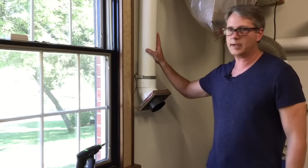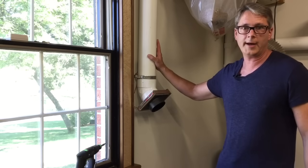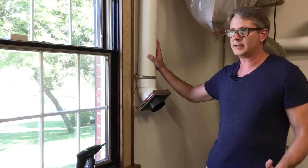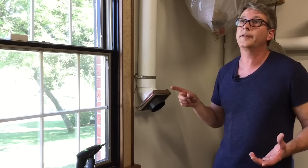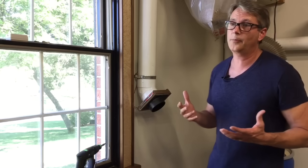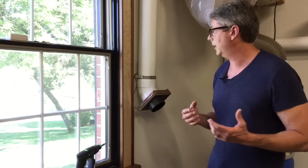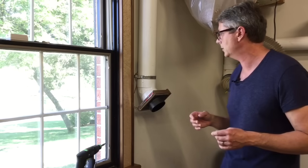Moving on to the ducting - I already touched on using sewer PVC. Other things you want to do: avoid 90 degree turns, keep runs as short as possible, and use the biggest pipe you can. All the pipe on top is dry fitted except for the drop downs, which I had to glue. Thinking about it, I actually wish I would have screwed them in. Having most of it dry fitted means I can expand the system if I want to.